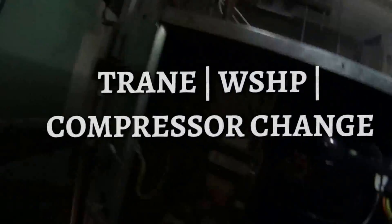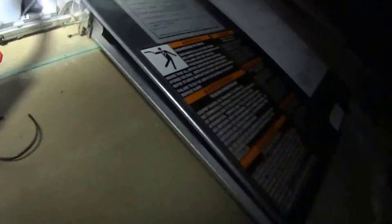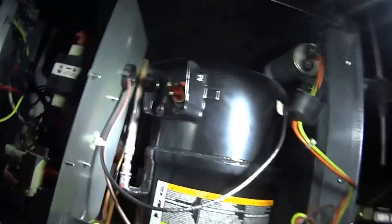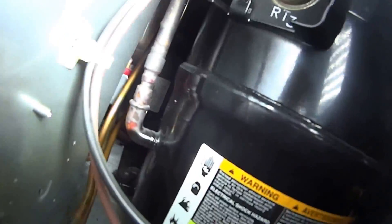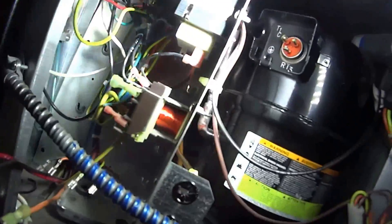Hey guys. Alright, I got a compressor here. This is the Trane unit. Let me see the model numbers right there. What is this, a heat pump? A lot better than the other one because the access is a lot better, as you can see. But the way they got this compressor in here, you see the suction lines in the back and the discharge lines here. So I just have to remove this electrical panel out of here so I can get to it a little bit easier. So that's where I'm at right now.